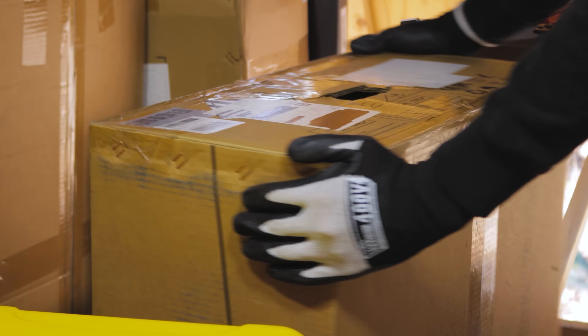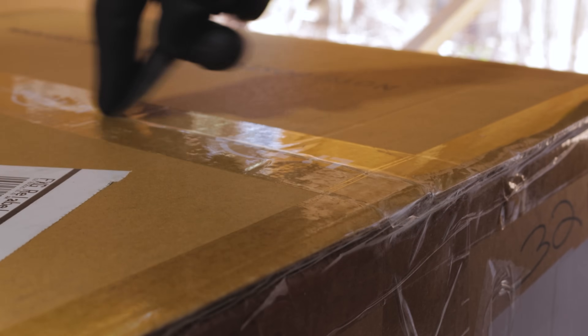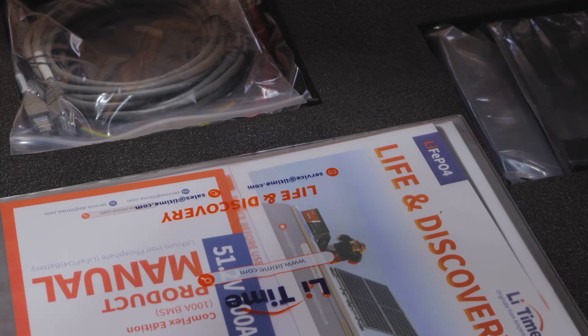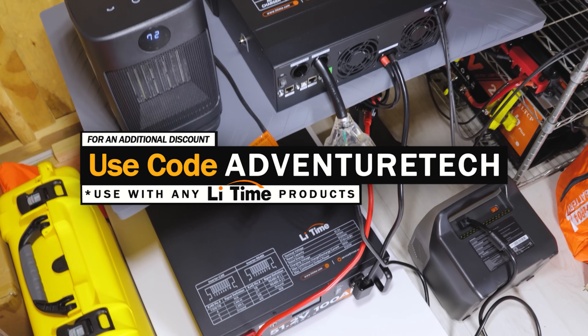This episode of Adventure Tech is brought to you by Lit Time. Today we're unboxing Lit Time's 51.2V 100Ah Complex Edition Server Rack LFP Battery with CAN and RS485 Communications. This is intended for 48V systems, a great home storage option, great value, and it is a 3U chassis, easy to install — directly plug into a 3U Server Rack cabinet or use the customized stack components that come with it.